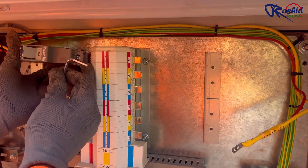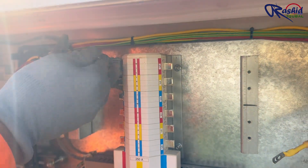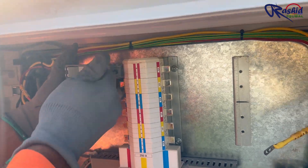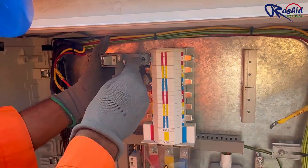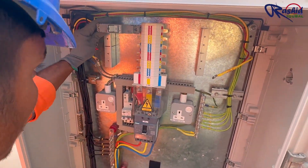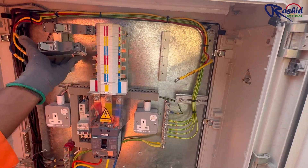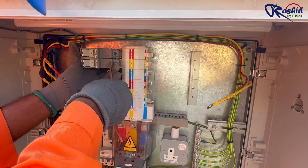Now he is installing single pole MCCBs in every phase. He is tightening the input terminal of the MCCB with the bus bar. In the same way, he will install all the breakers.